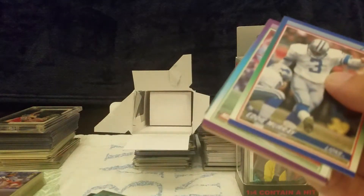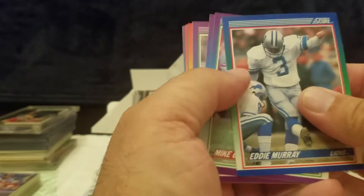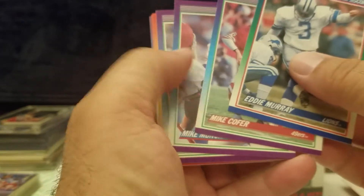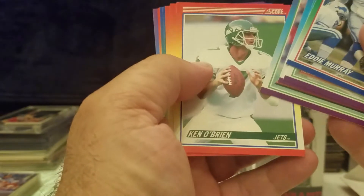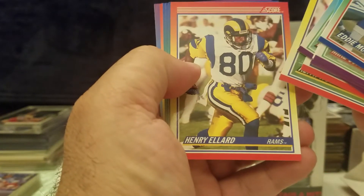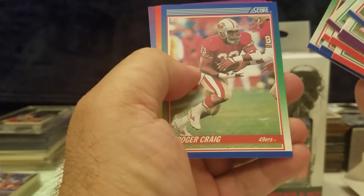It seems like there might be some interesting cards in here. I'm not going to tell you I'm familiar with the product — I'm just going to tell you that if I can open some packs and get some good cards, it's always a good thing. So let's see what we've got here — 1990 Score.